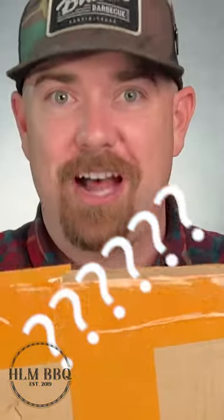Oh, hi, what's in the box? What's up everybody? It's Mike C from HLM BBQ. We've got some really exciting news, kind of shocking, but good nonetheless.